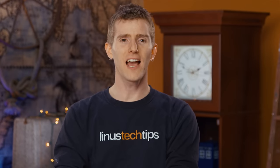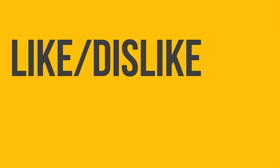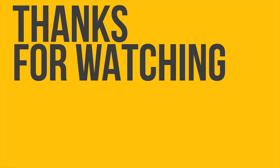Thanks for watching! If this video sucked you know what to do, but if it was awesome get subscribed, hit that like button, and check out the link to where to buy the stuff we featured at Amazon in the video description. Also down there is a link to our merch store, which is full of cool stuff, as well as our community forum, which is full of cool people like you.